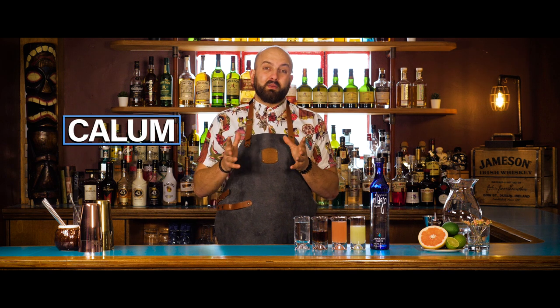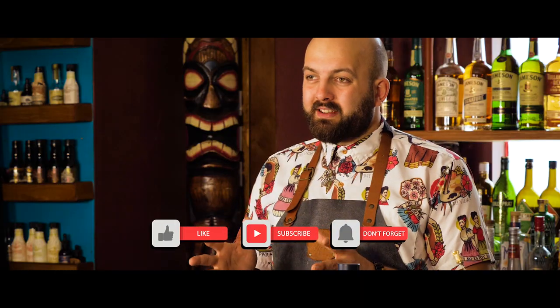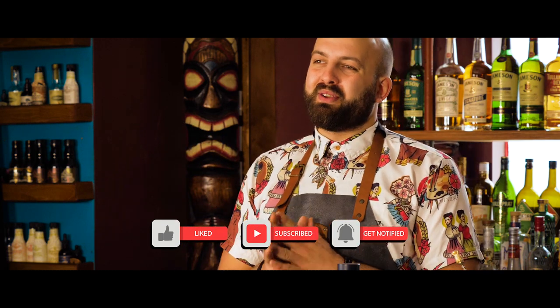Hi, Callum here and today I'm going to show you how to make a Paloma. Before we get into it, don't forget to like and subscribe to keep up to date with all of our new content.